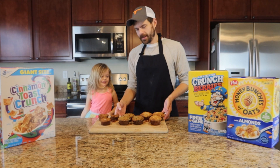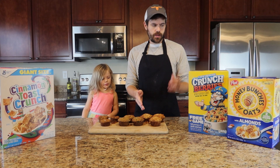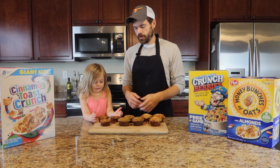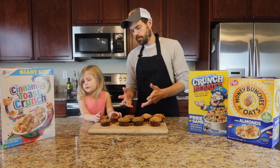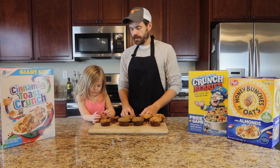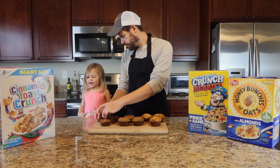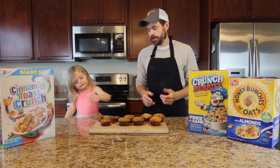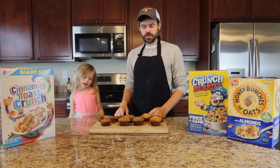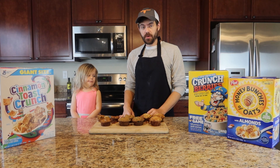There we have it — our muffins! We have our macadamia nut and Honey Bunches of Oats, our cranberries and Captain Crunch, and marshmallows and Cinnamon Toast. The marshmallows did kind of deflate the Cinnamon Toast muffins, but let's give it a try. That one is actually really good — it has a nice cinnamon sugar taste from the Cinnamon Toast Crunch. You don't really taste the marshmallows, but it is nice, light and fluffy. A really good muffin.